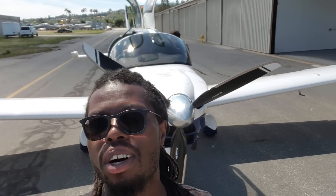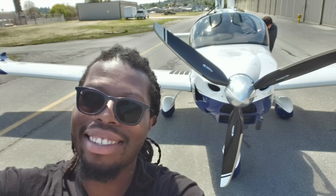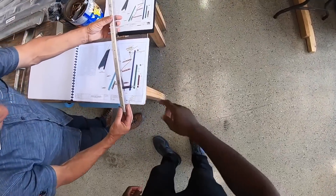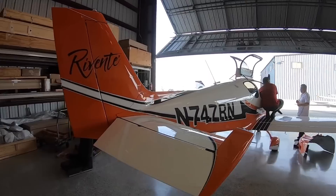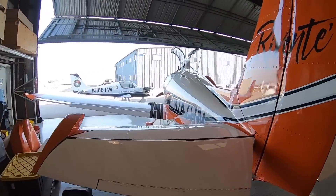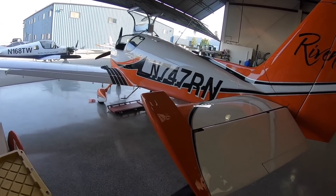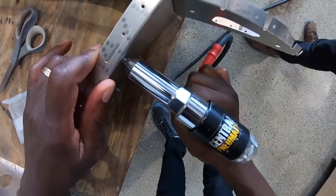Hey, welcome back. If you're new to this channel, my name is Mike and I am building a full-scale airplane called the Sling TSI. We've been at this for a few weeks now and if you remember in the last episode, we're basically building the tail end of the airplane first. If you've never built an airplane before, don't worry — this is also my first time.